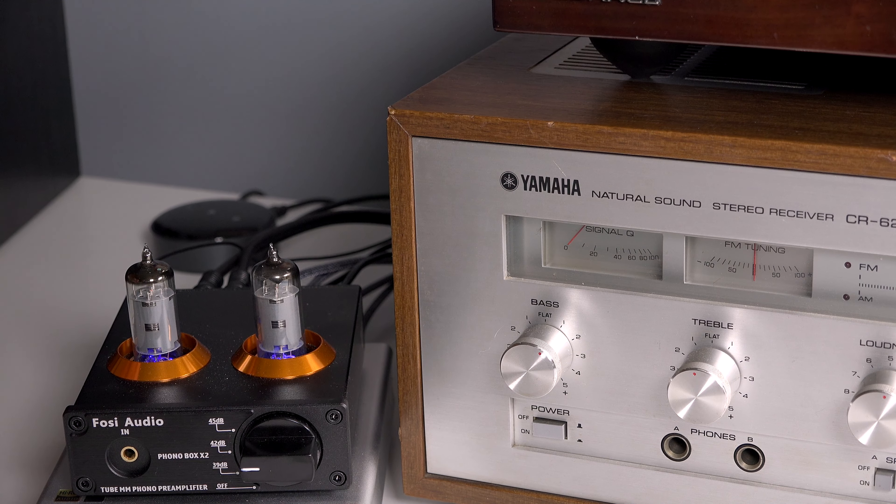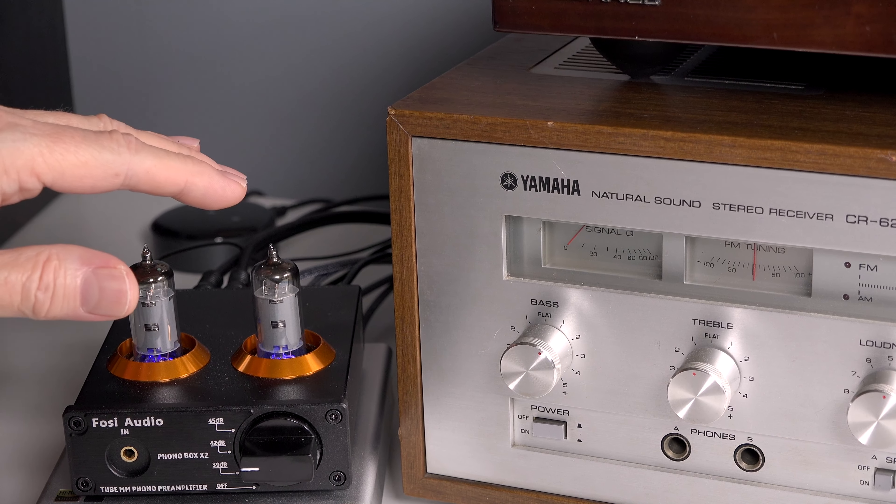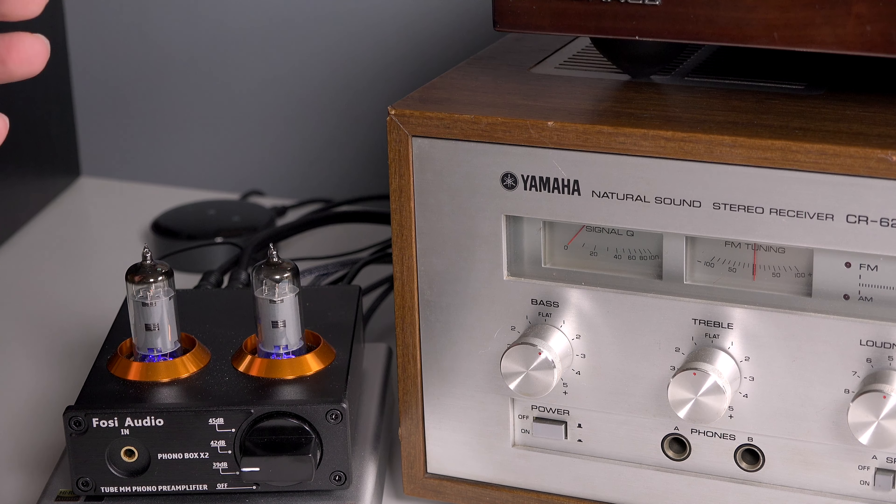The second thing on the list: if you don't have a phono preamp and you want to use your turntable with powered speakers or an amplifier that doesn't have a phono input, then you'll need one of these. This one's a little different because it is a tube-based phono preamplifier with three different gain settings — either 39 dB, 42, or 45 dB of gain. This is meant for a moving magnet cartridge, not moving coil. The tubes give it that more classic warm, vintage sound compared to a solid-state phono preamp. These sell for around $63 to $70.